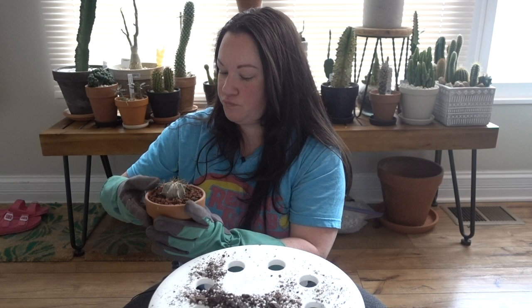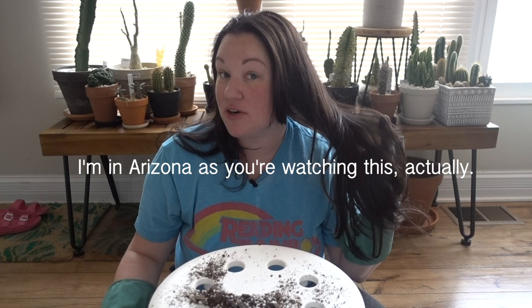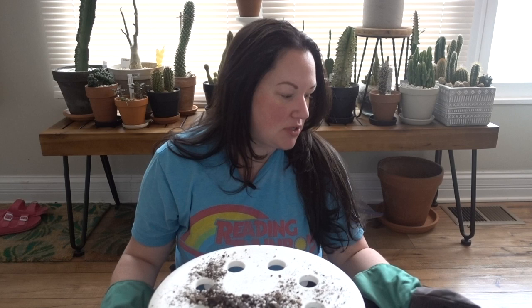A lot of you following me on Instagram know I dyed my hair — it's much darker and I have bangs. I'm still kind of getting used to it. I did it mainly to just get rid of the gray, but when I go to Arizona it's going to lighten so much in the sun that I'll probably lose most of the color by the time I get back.